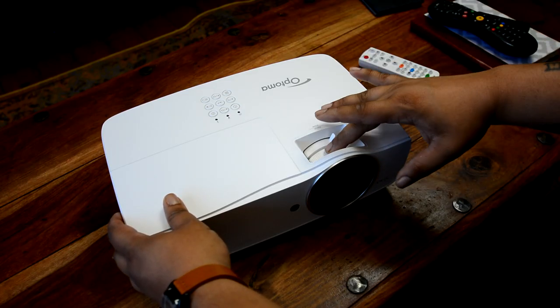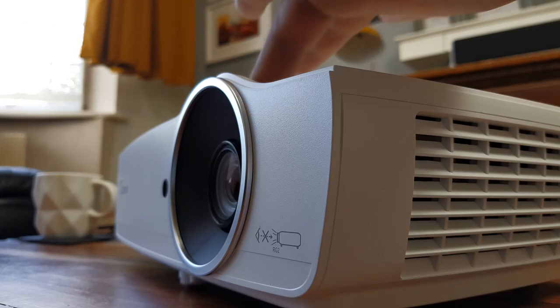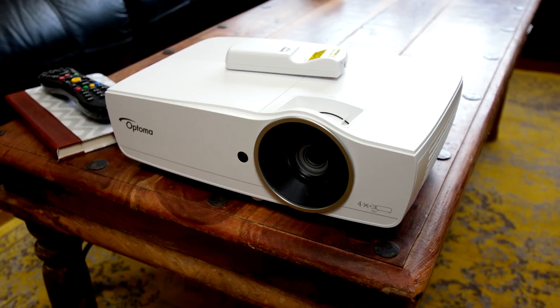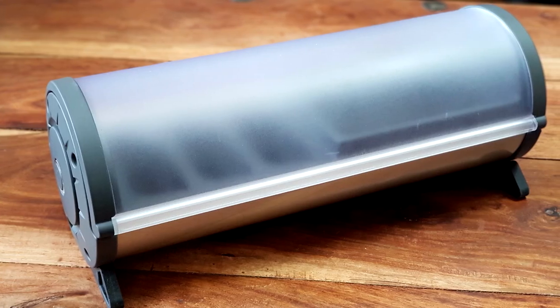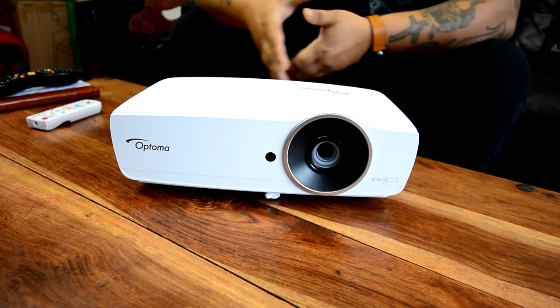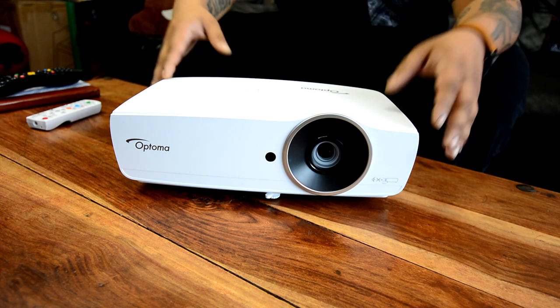So there you have it — the Optima EH461. It serves either an office environment or for somebody specifically looking for a really bright projector they can use for other purposes, except for just watching movies or playing games. In terms of any questions, feel free to leave them in the comments section and I'll do my best to answer them. Until next time, my name is Mike, this is Tech404, thank you for watching, and I'll see you next time.